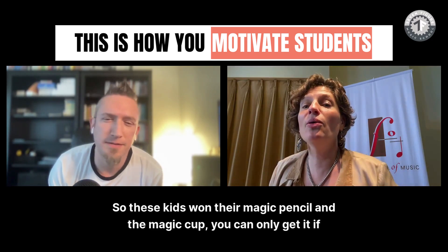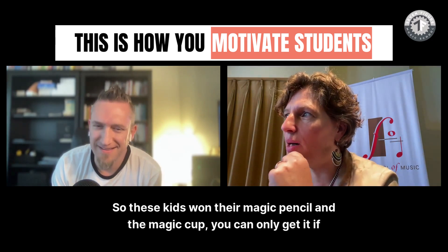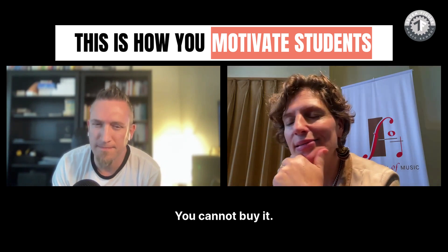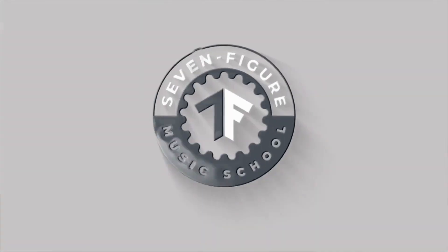These kids earn their magic pencil and magic cup — you can only get it if you're a performer. You cannot buy it. It's something very special. I emphasize that you can only get magic cups as a performer.